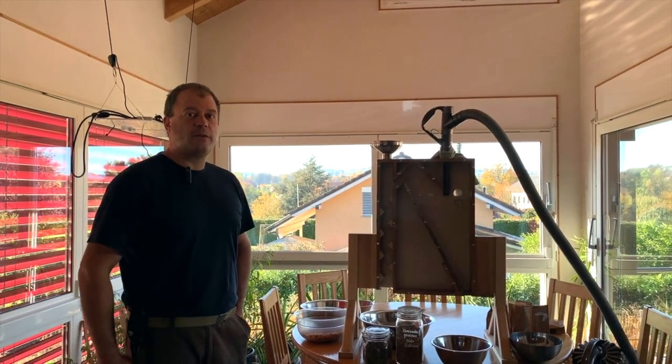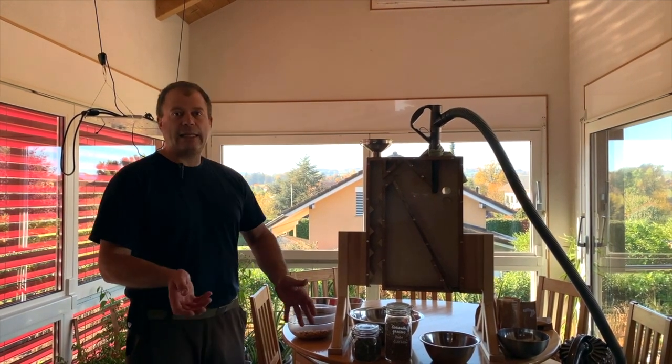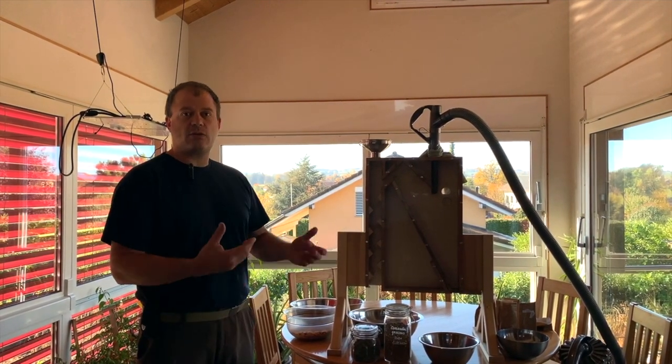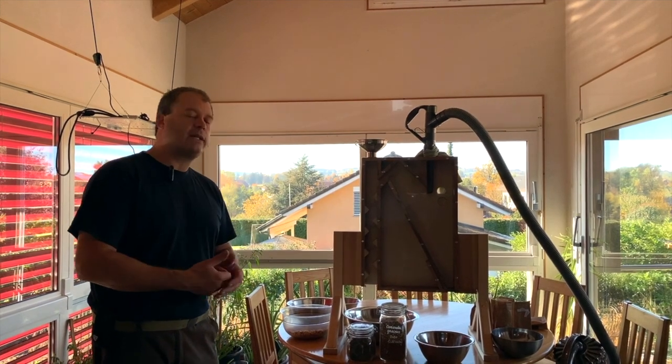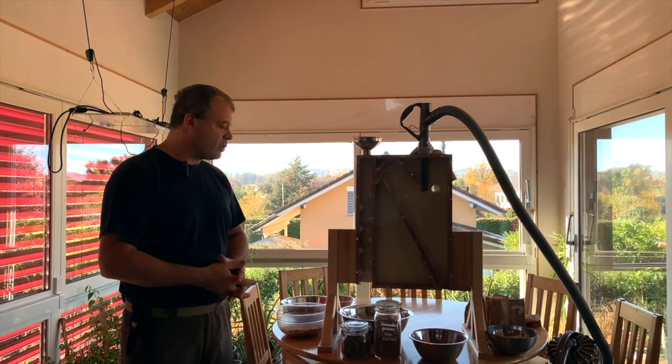Bonjour, bienvenue sur l'art du fait maison. Aujourd'hui, c'est le premier moment pour trier une partie des graines. On a fait une belle récolte, elles ont séché, il y en a encore qui sont en train de sécher, mais on a déjà une bonne partie, on va pouvoir ranger quelque chose.